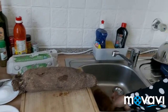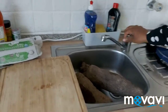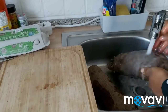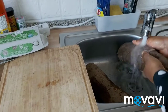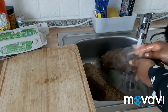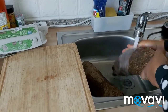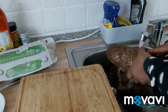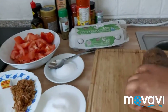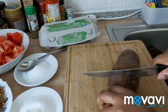First of all I'm going to wash the yam. Then I will slice the yam — I'm going to cook it with the skin on; I'm not peeling it.